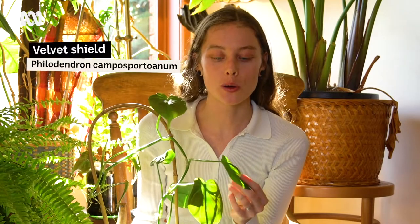This is the Philodendron Camposportoanum. The common name is the Velvet Shield.